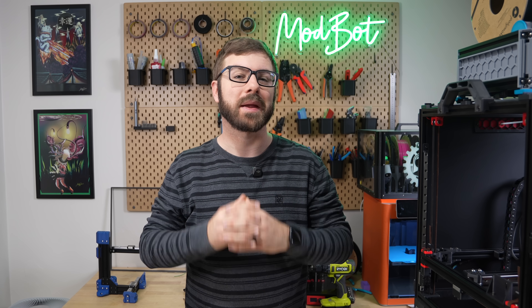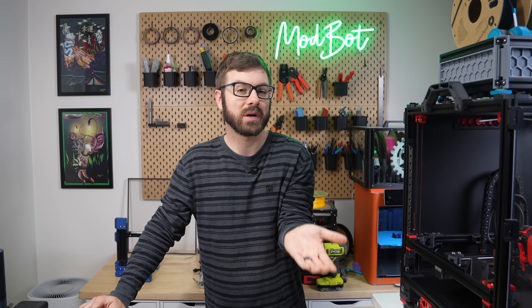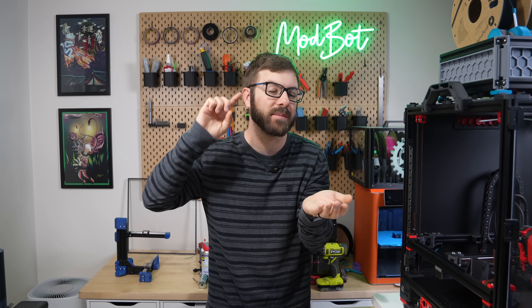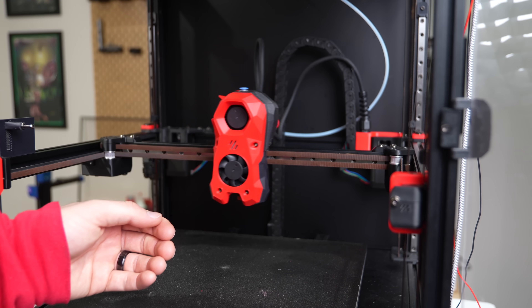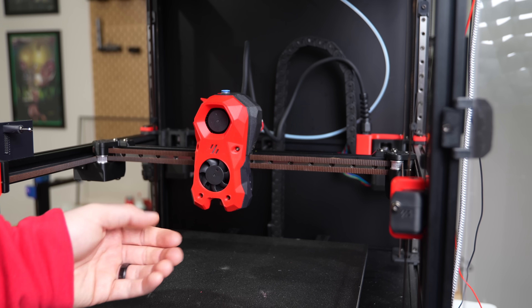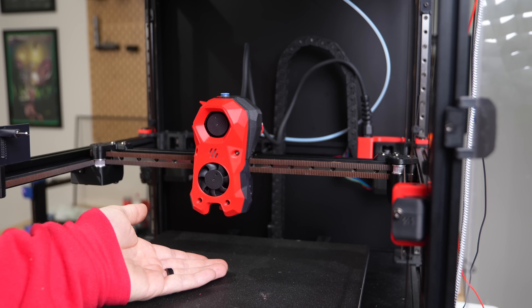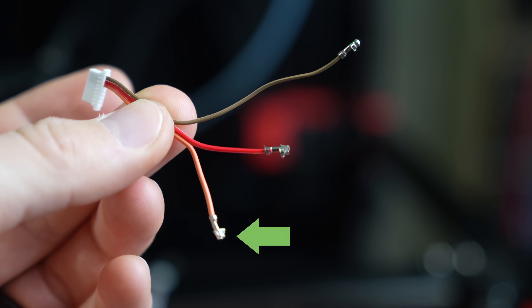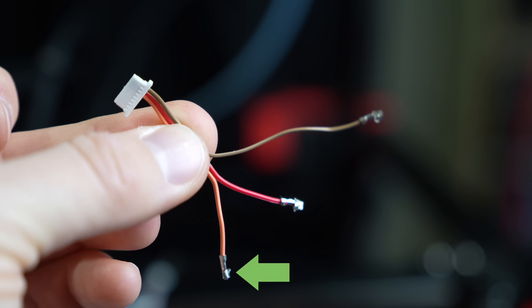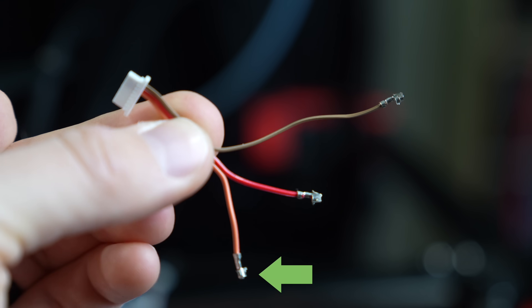Now it was time to home the printer and see if everything was set up correctly. On first attempt, I highly recommend using your hand to trigger the probe and also having your mouse over the emergency stop button in case something goes wrong. I'm really thankful I took my own advice, because the first couple of times I tried homing the toolhead did not stop. After a fair bit of troubleshooting, I was able to locate the issue, which came in the form of a single bad crimp that I had done when I installed the JST connector.